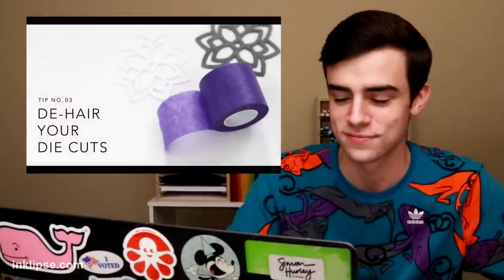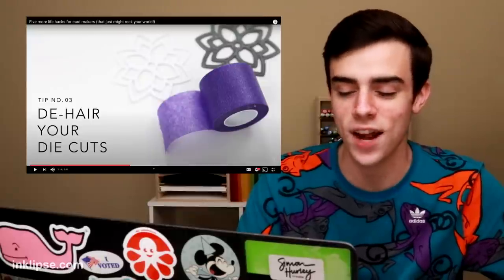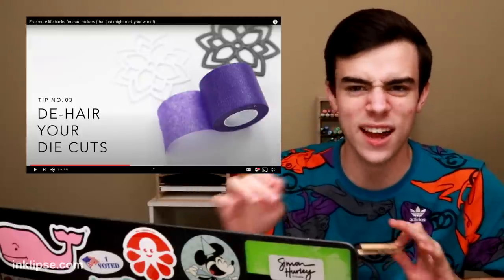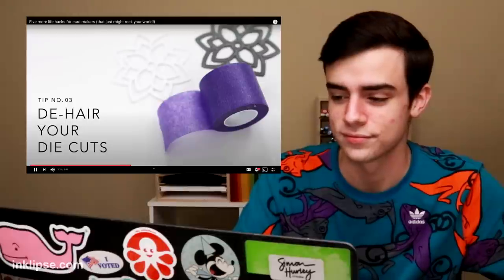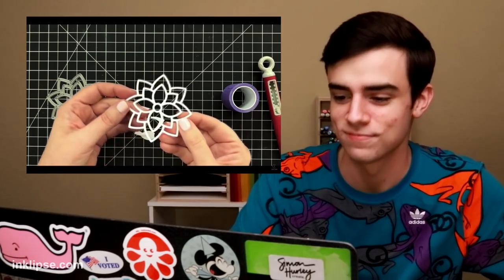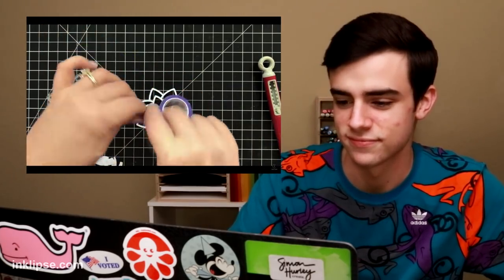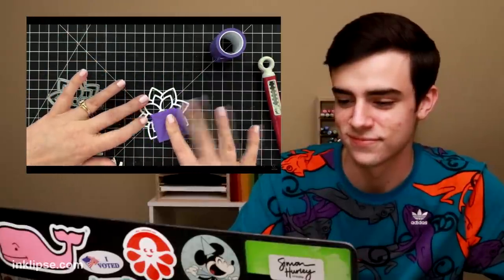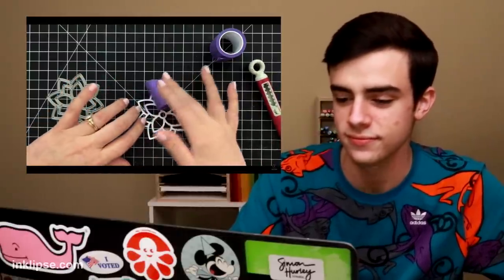Three: de-hair your die cuts. This is a must because whenever I die cut, I always have those little tiny hairs of paper. You know how you run your intricate die through the die cut machine and if you take a close look at it, there are always these little paper hairs. I take purple tape, put it on my fingers and just start rolling it over the die cut. I usually hold the die cut down, especially if it's a delicate one, because you don't want to bend it and get it all mucked up.